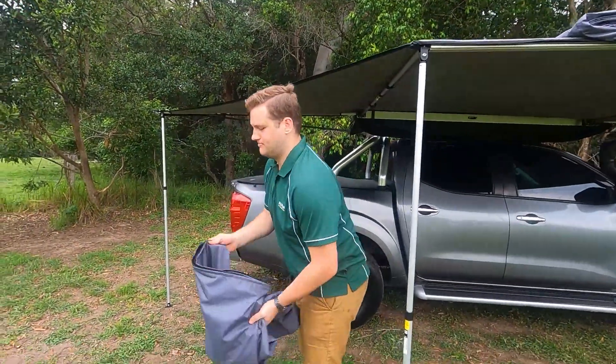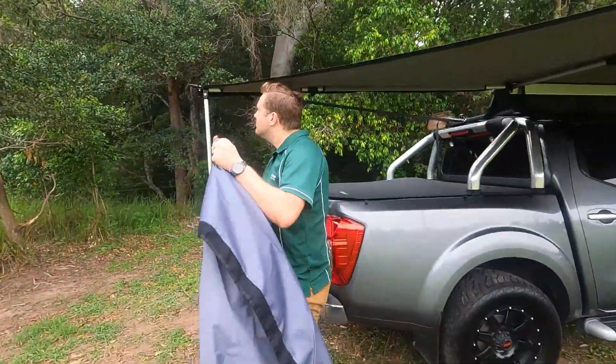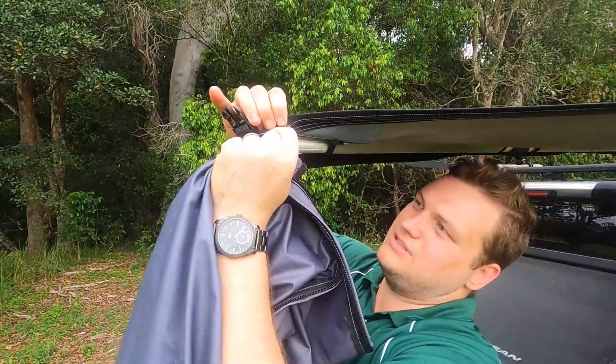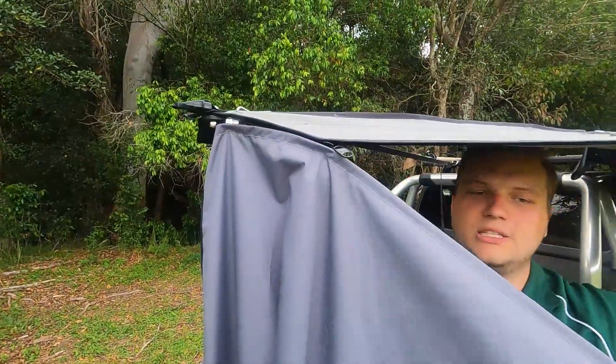So let's zip it on. As with any zip, bring it back to the point, come up to here, all the way on, and start zipping.